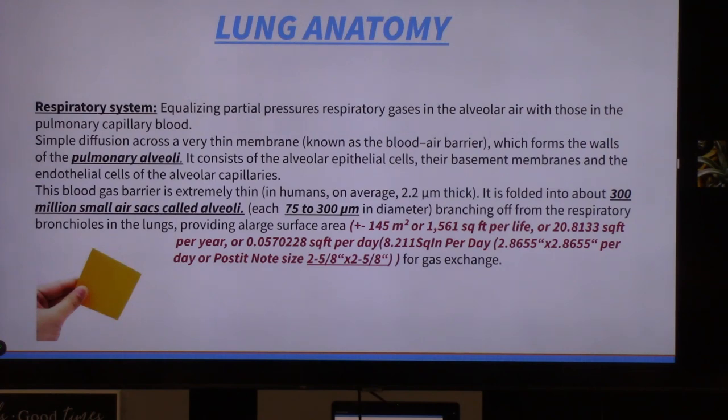This membrane has to last your whole lifetime. When we were evolving this membrane structure, the average life was 25 to 40 years — now we need that membrane to last 70, 80, 90, even 100 years. Based on current average lifespan, you are only given about the size of a post-it note for each day of your life. So you have to be very careful in how you use it.